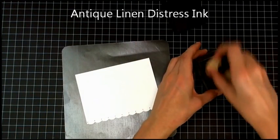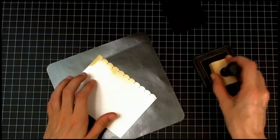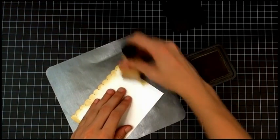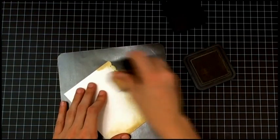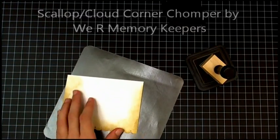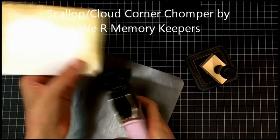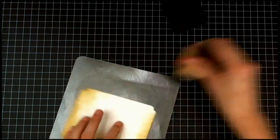Now I'm taking my Antique Linen Distress Ink and going over the edges very thoroughly — I'm just really caking it on. Once it dries, it'll blend very nicely together. I'm using the Scallop side of the Scallop Cloud Punch by We Are Memory Keepers on the top two corners, and then I'll continue to ink with my Ink Blending Tool.